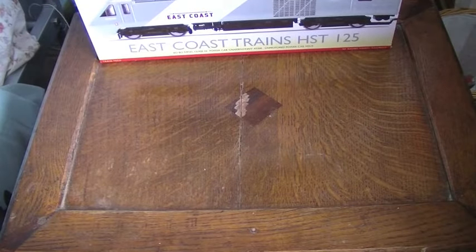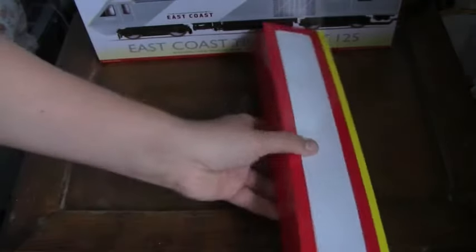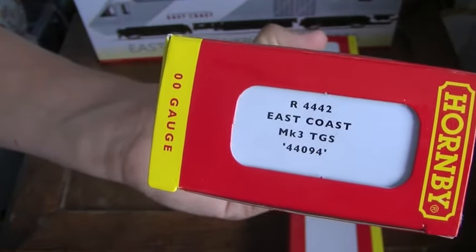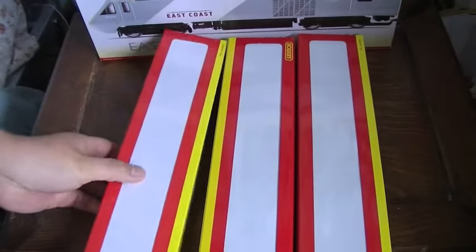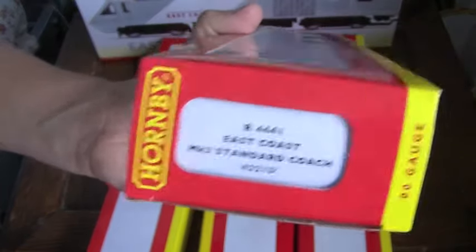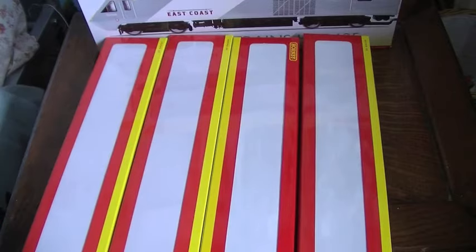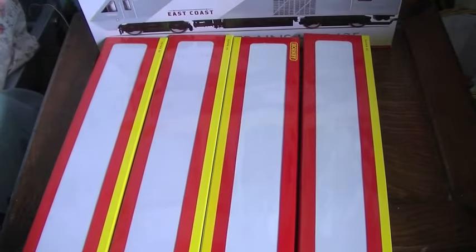There are four different coaches available. You've got the R4443 Mk3 Buffet car, and then the R4442 Mk3 TGS - Trader Guard 2nd, I think. Then there's the Mk3 first class coach R4440, and then the standard coach R4441. I've actually got two of the TGS coaches, so I've got the TGS for each end, a standard, and a Mk3 in between, and then the buffet car for the middle.